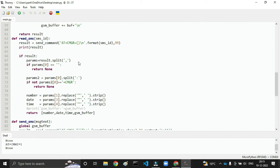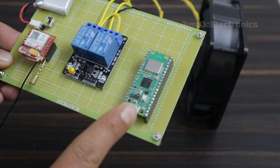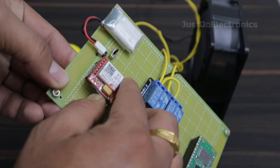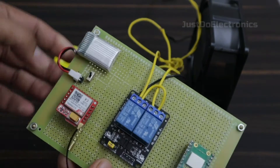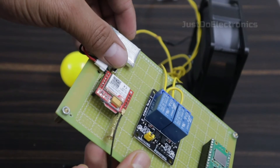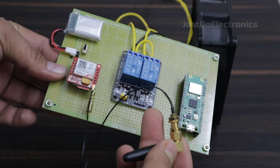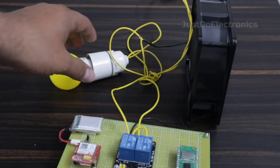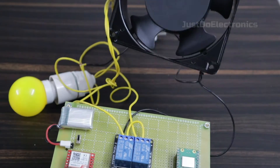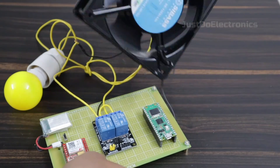I will upload this code to the RPi Pico W and then build the hardware. This is the two-channel relay module and this is the SIM800L module — you insert the SIM card like this. I connected the 3.7 volt lithium-ion battery as external power supply to the GSM module. I also use a large antenna because the small antenna was not working properly with this GSM module in my home. Finally, I connected the AC bulb and the AC fan.